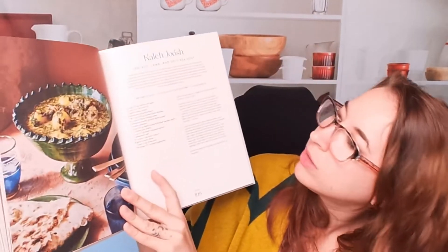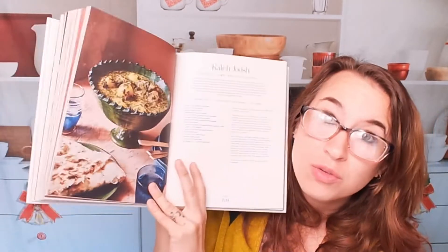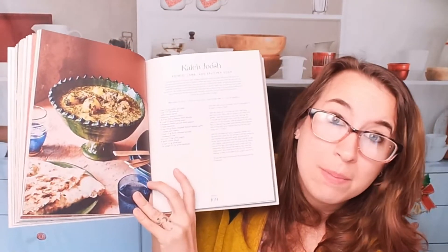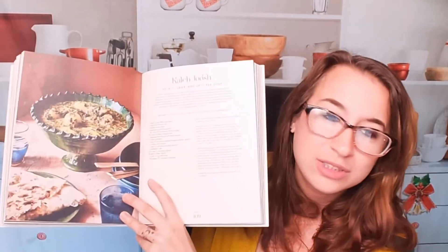This is a potato, lamb, and split pea soup. I would have this instead of our regular American split pea soup, which I hate. This sounds awesome — a lot more flavor. It's got mint, yogurt, parsley, garlic, and lamb of course. It just sounds way, way tastier. I might actually make this pretty soon.